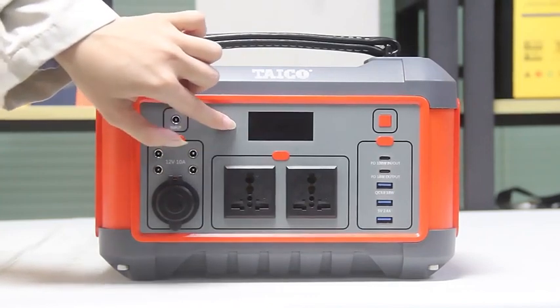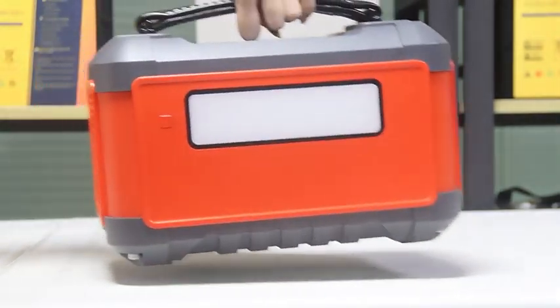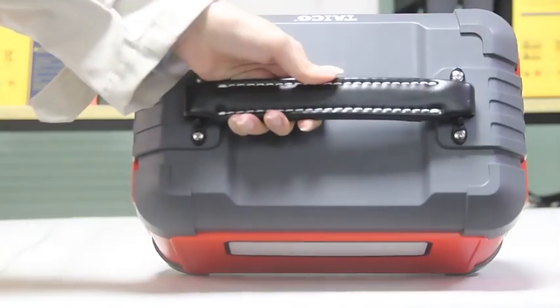This can show the capacity of the power stations. It is LED light. The handle we can see is leather and embroidery.